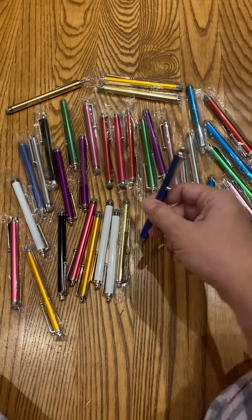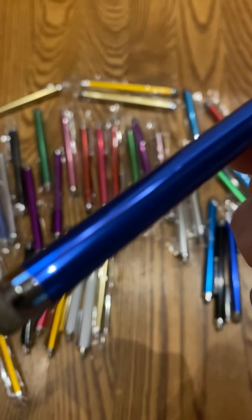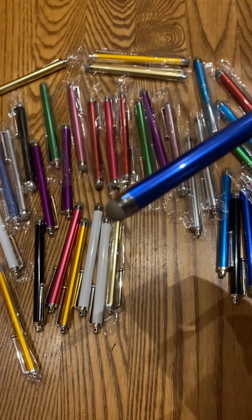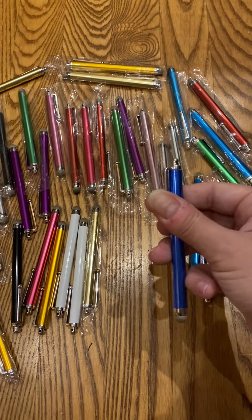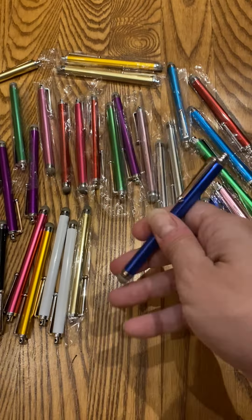Hey y'all, it's Rachel from Frugal Deals Delivered. Wanted to show you these awesome stylus pens. I'm trying to get an up-close video of the tip — it is a fiber tip, which is really awesome and different than most stylus pens.